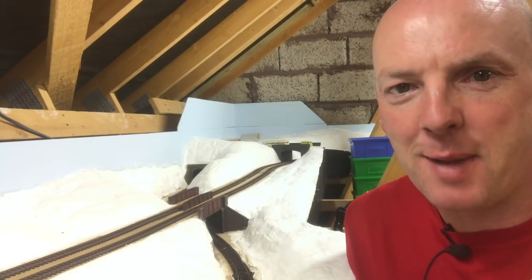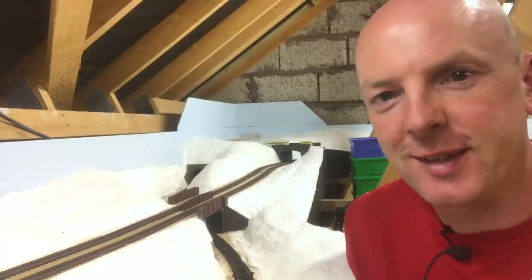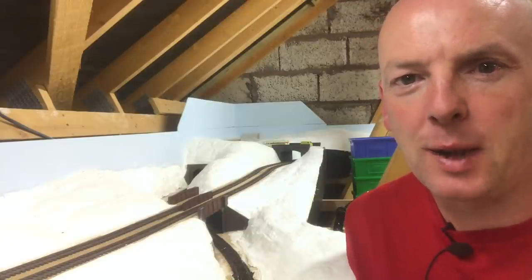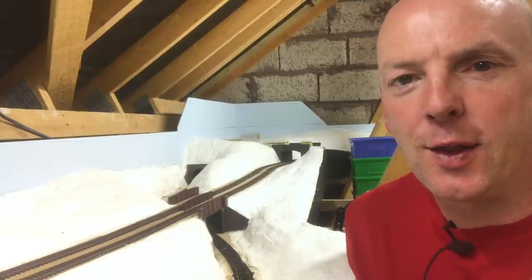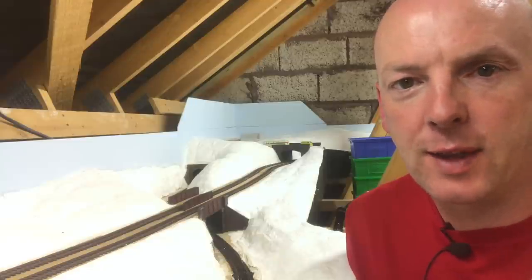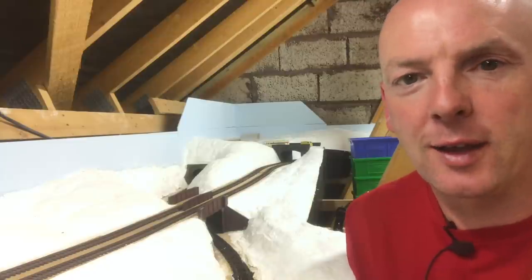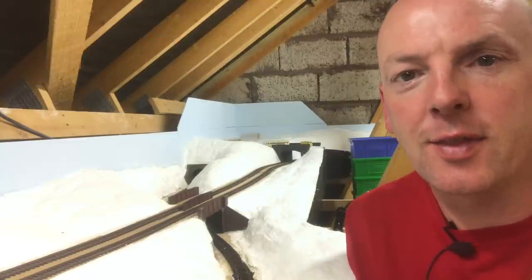Hello and welcome back to Galgorm Hall. You will see over my right hand shoulder here that I've been getting quite busy with some plaster cloth. This video is going to show you how I've gone from a bare baseboard at the far end of this side of the layout to where we're at now. So come and join me now as I show you the processes that I've gone through.